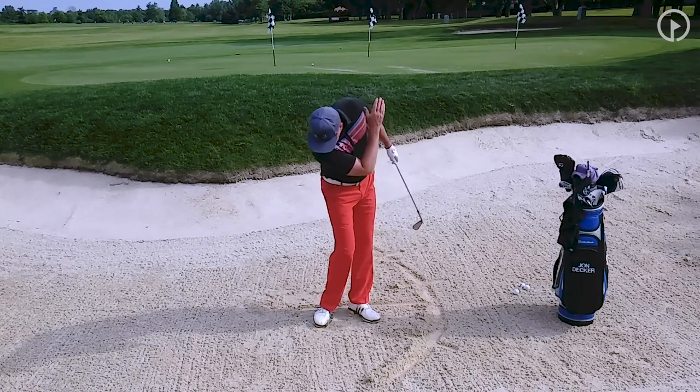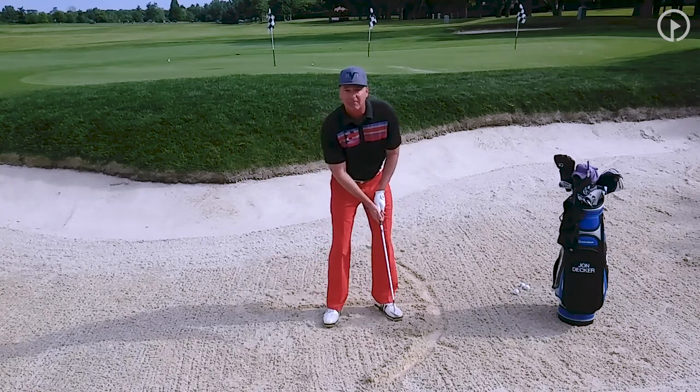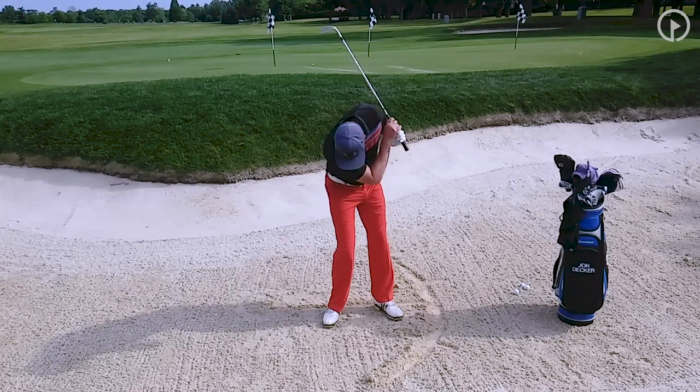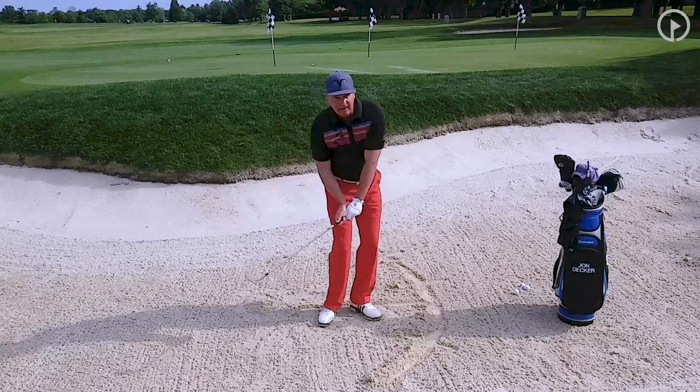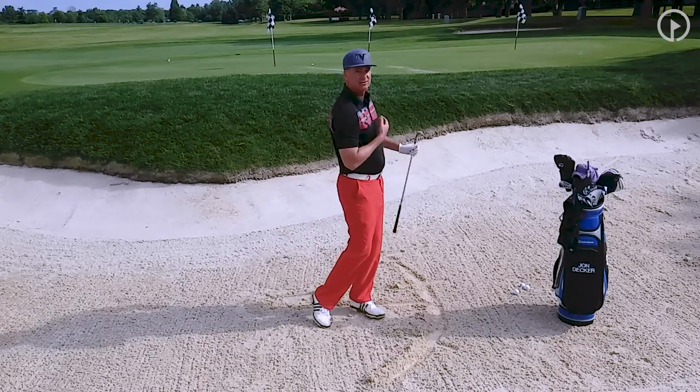Notice my head is not staying down here. A lot of times when I see people hit a bunker shot, I see this, where their head is looking down. If you watch good players, when they come through, they turn — their head follows their sternum.